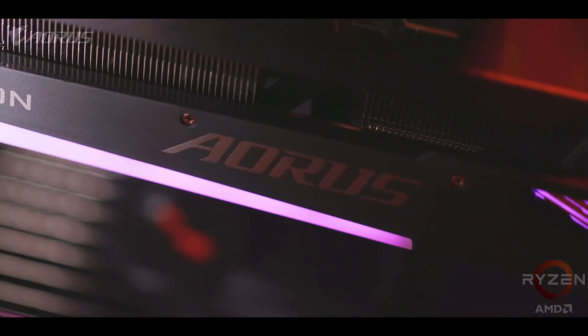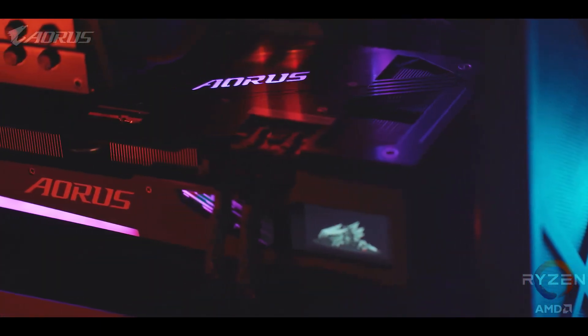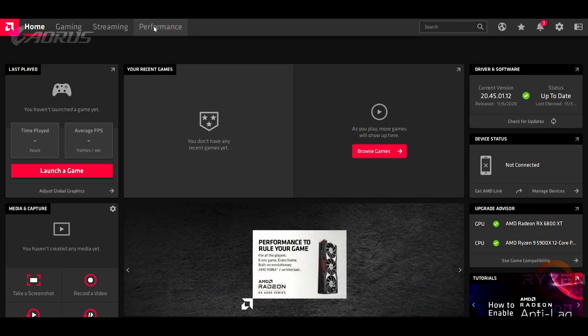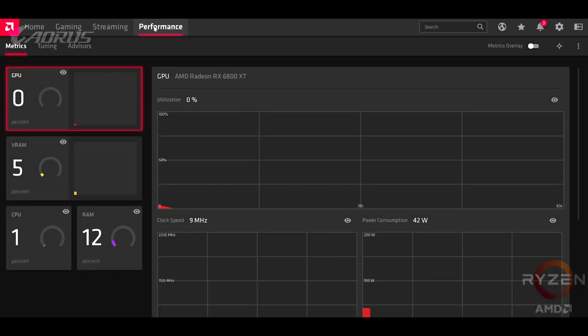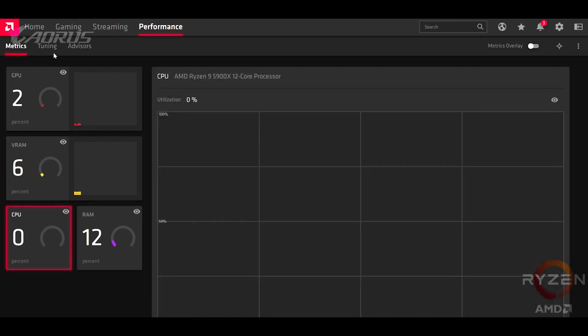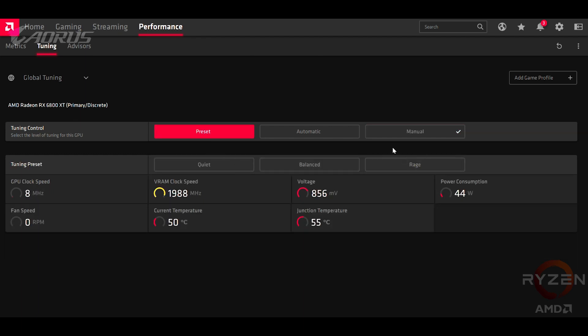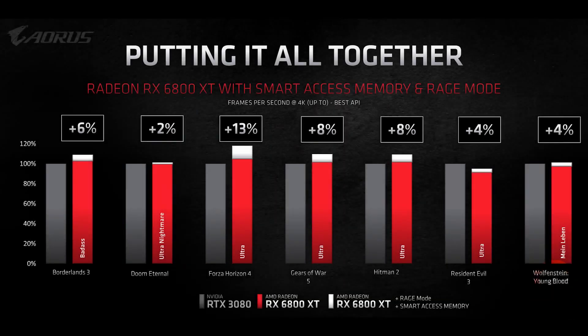After you get the RX 6800 XT installed, along with the RGB Fusion software and the AMD drivers, the first thing you should do is head into the Radeon Software Control Center to check out Rage Mode. You can do this by right-clicking on screen and selecting from the drop-down menu. Rage Mode is only available on the RX 6800 XT right now and not on the RX 6800. You can find it under the Performance tab, which also shows a bunch of information about your graphics card. Then click over to the Tuning section — it'll be under the Preset area. Rage Mode will not void your warranty, and it's not traditional overclocking. It's kind of like an auto-overclock function that sends more power to the GPU so it can clock higher, with the only downside being slightly higher temperatures — but with a massive heatsink like that, don't be afraid.